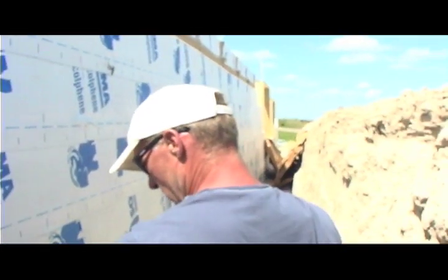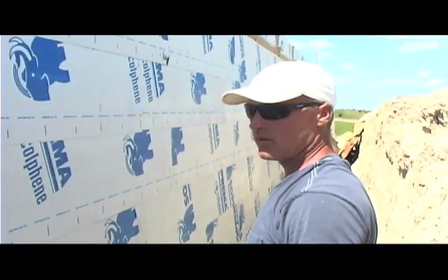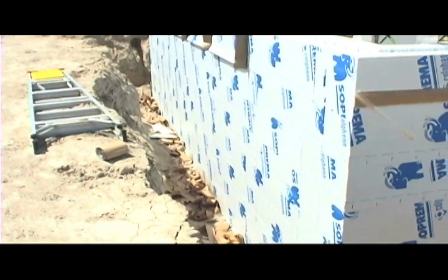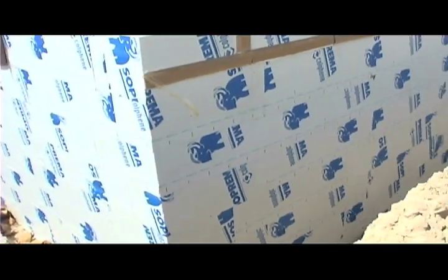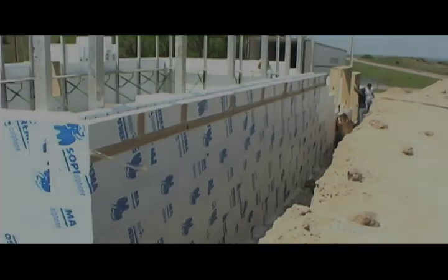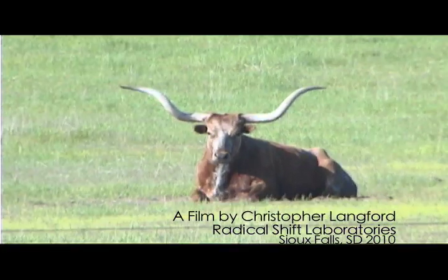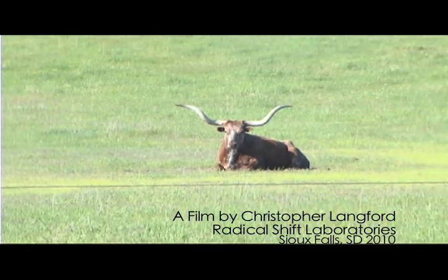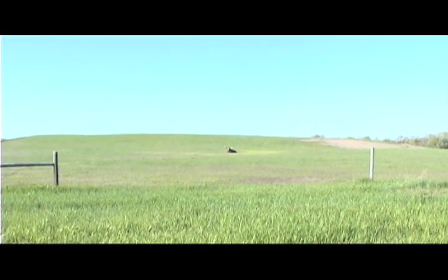There you have her — another 28 feet of wall in about 15 minutes. There you go.